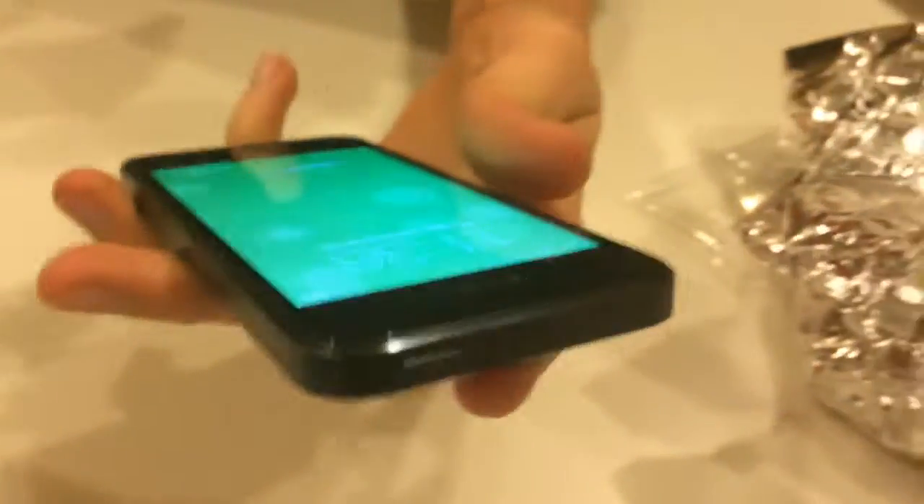Alright, so first I'm going to take the phone out and just see what's in here. Nothing is in here, see that? Alright, so here's my phone — it's pretty nice. That's the 5s.